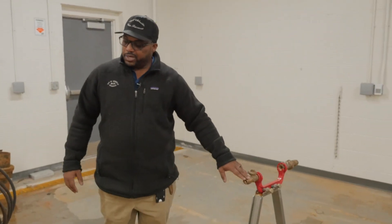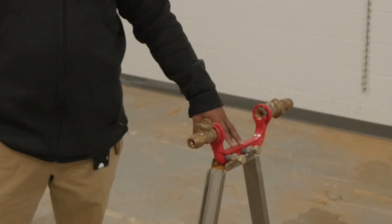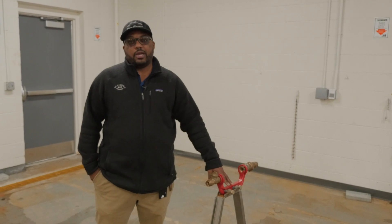Then they're going to simulate a service renewal, which will bring them over here to what we call a yoke setup. They're going to tie a piece of copper in, get water to this yoke setup. The water meter sets down in here, and this is where our customer meters are set. So I'll have the guys show you how this task is done.